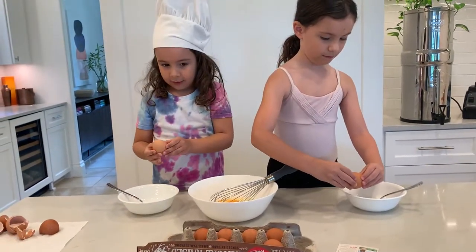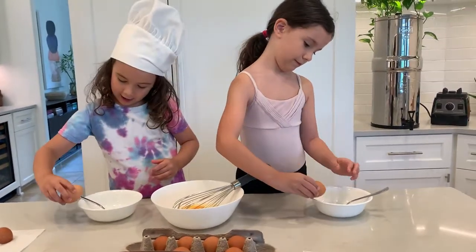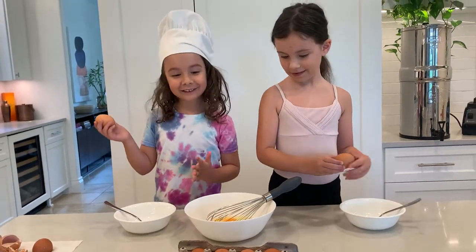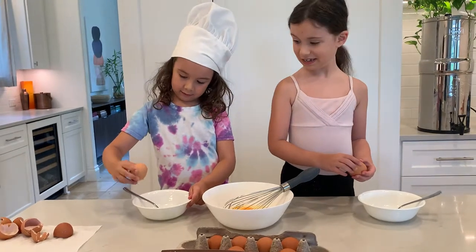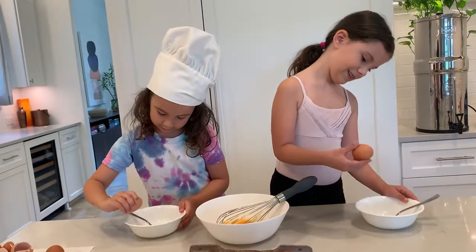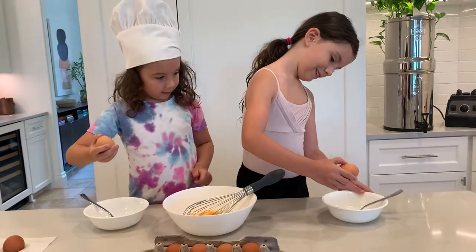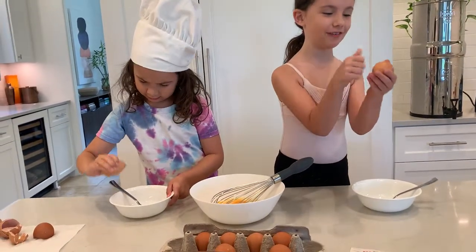Do you need help? You guys told me you need help. Let me know if you need help. Sometimes I crack it right on the counter a little bit. It's not working. I know this is funny — you watch me do it all the time. It's not working. Do it harder. I'm scared to do it. It's okay, do it harder. It's not working. This is a tough job.